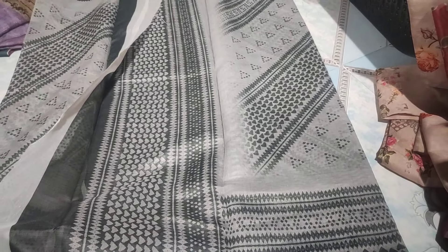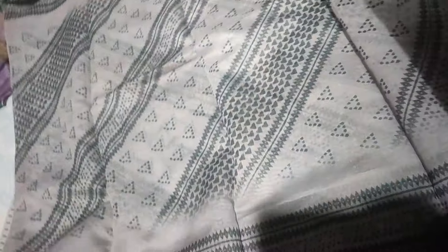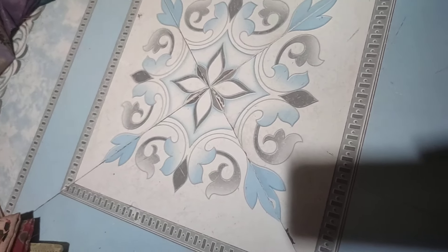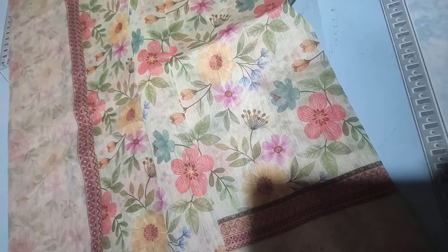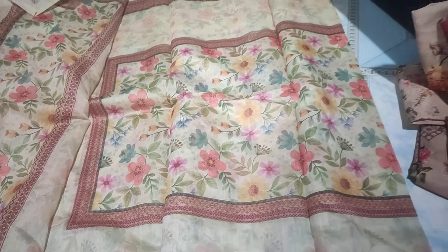This is a new design. The same type of dropping side is different. This is a very classy look and a good fabric. This is the dropping side border, remaining all center type of box type.